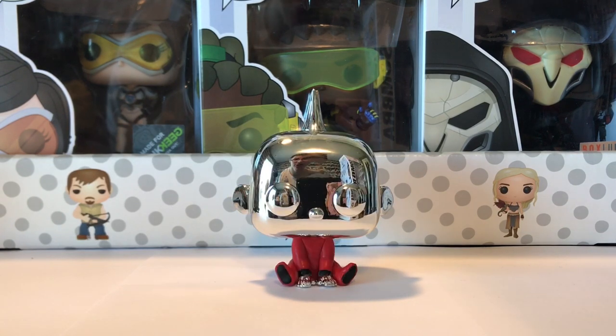Here we have another Jack-Jack — this is a Hot Topic exclusive Funko Pop, and it's super cool. He's showing off one of his superpowers and it's chromed out. This is when he turns all metal. I actually haven't seen the second movie, so I don't know if he uses this power in Incredibles 2. But who knows — he might use all of his powers. This is a super cool one.